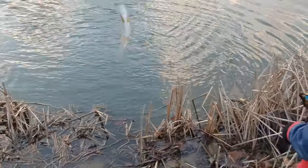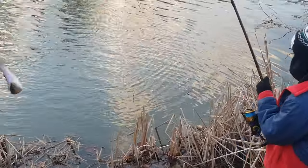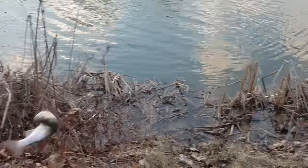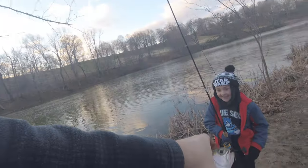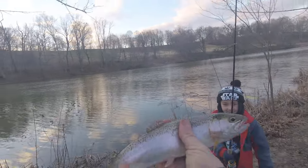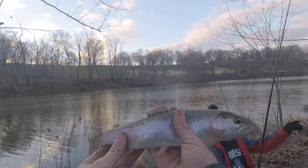You got him Jack! All right, come over here away from the edge. What did he hit on — top or bottom? Oh he hit on bottom. Hey, that's a big boy! Nice one Jack, good job bud. Right there in the corner of the mouth, just like a circle hook should be. Pretty rainbow there.